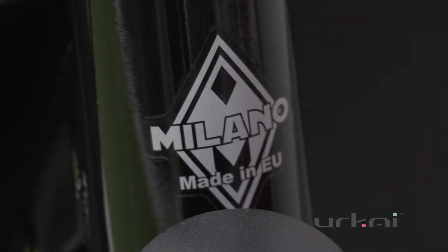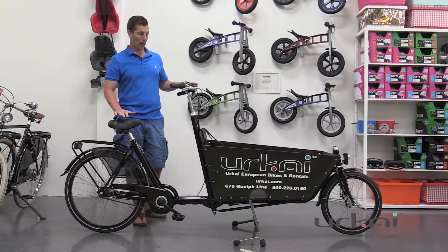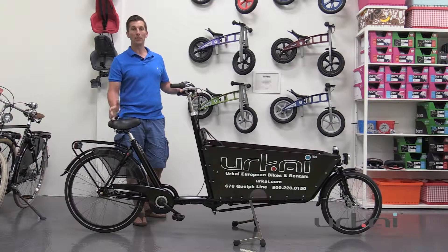Hello, this is Andrew from Yurkai and today we're going to go over the Milano Cargo Bike. So Milano wanted to create a cargo bike that shared some of the amazing features of Backfeets from Backfeets.nl Cargo Bike.